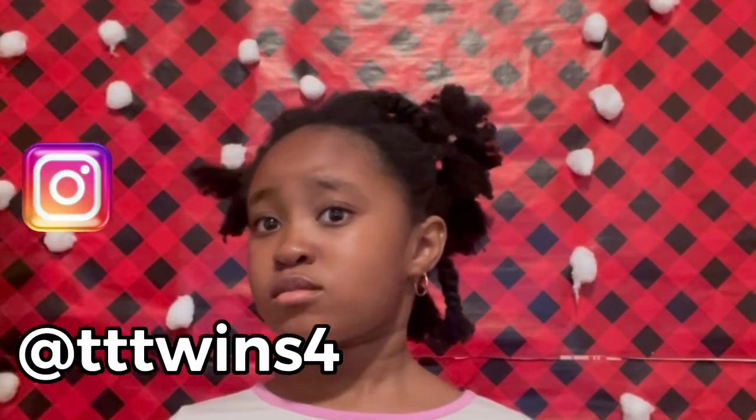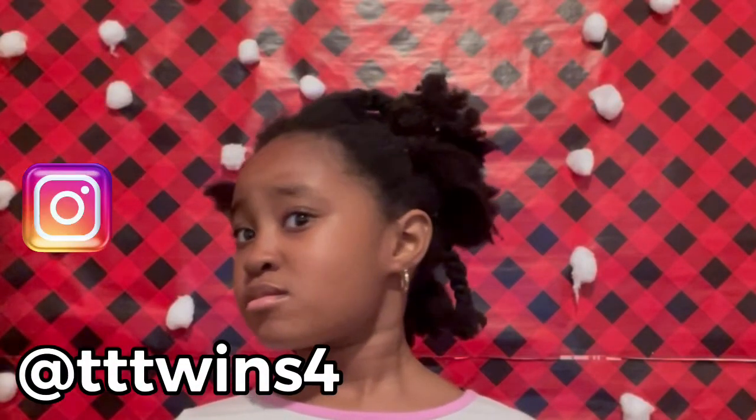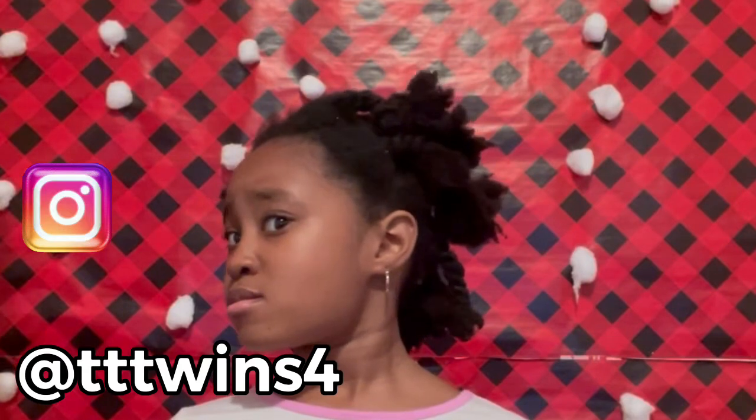Hello beautiful people, welcome to our channel. Today we are back with another hair video, and I'm going to share with you how I was able to transform dry hair into beautiful straightened hair with no heat.